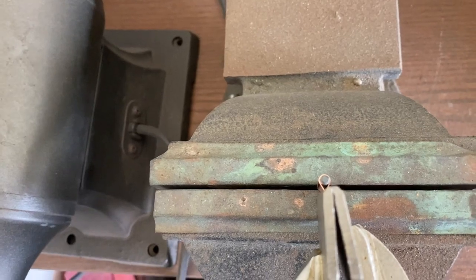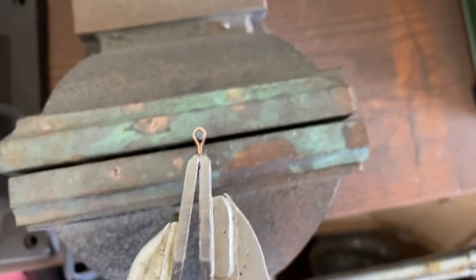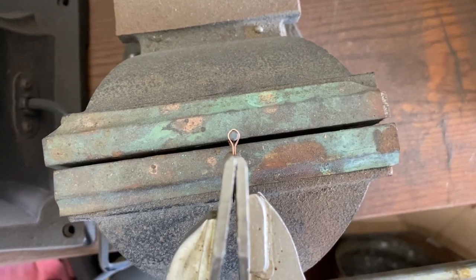It slid off, and then I clamped it again to tighten it one more time. The first clamp was to close it around the drill bit, and the second was to tighten it even further.